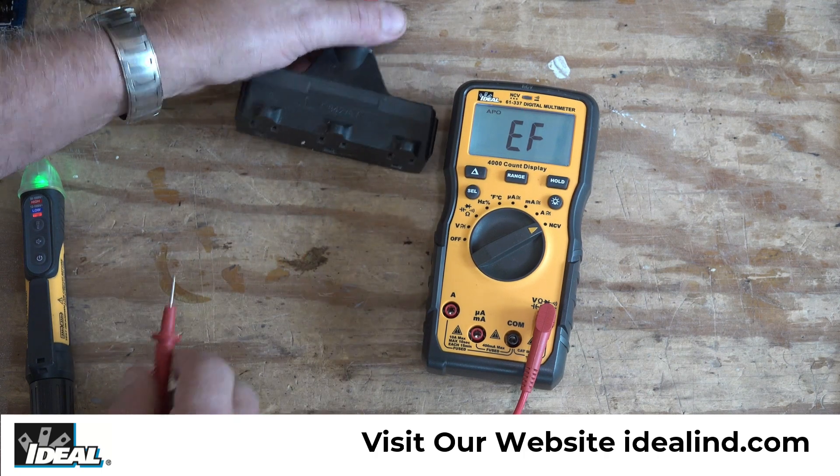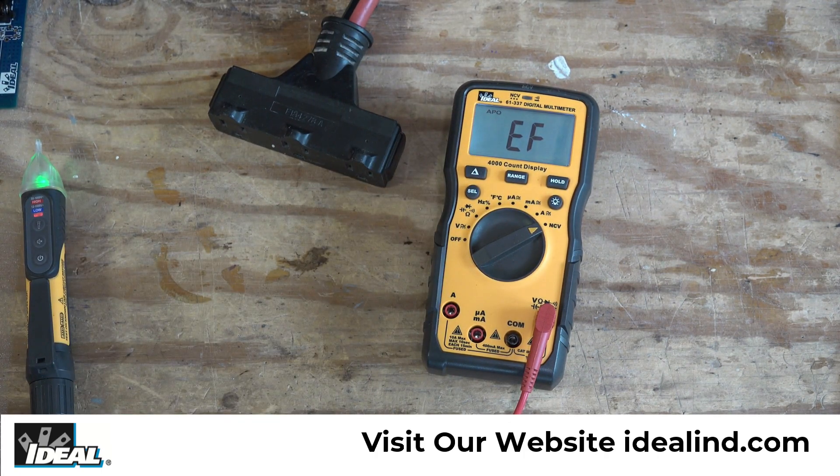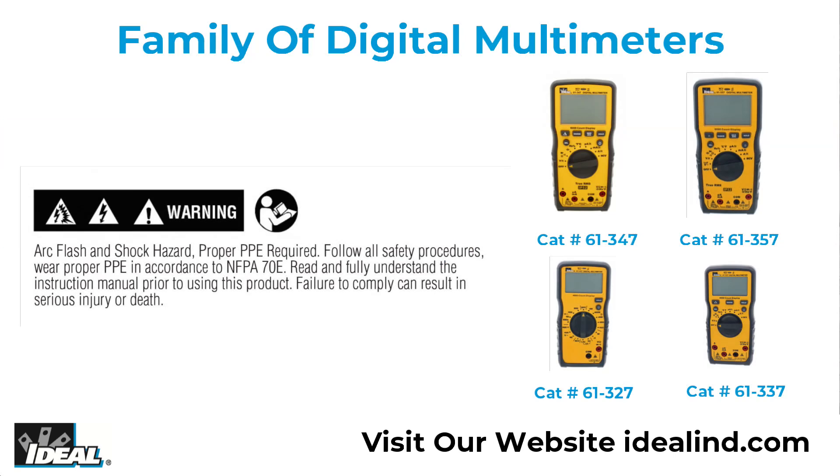There you have it folks — that is the Ideal 61-337 auto-ranging digital multimeter from Ideal. As always, please read and fully understand the manual before using the tester. I'm Ron with Ideal — I'll see you on the next one.